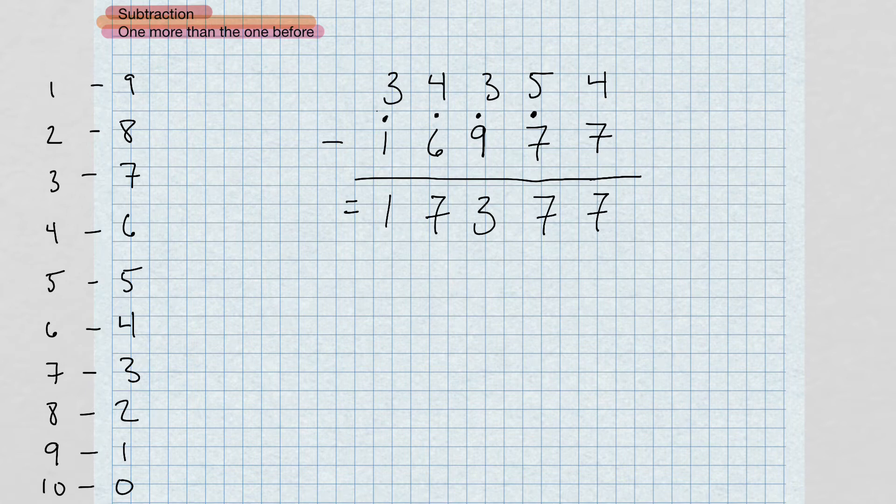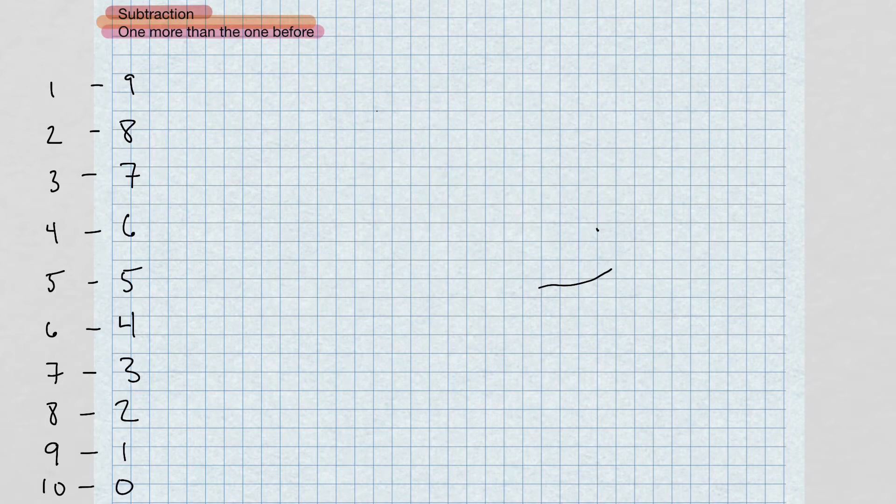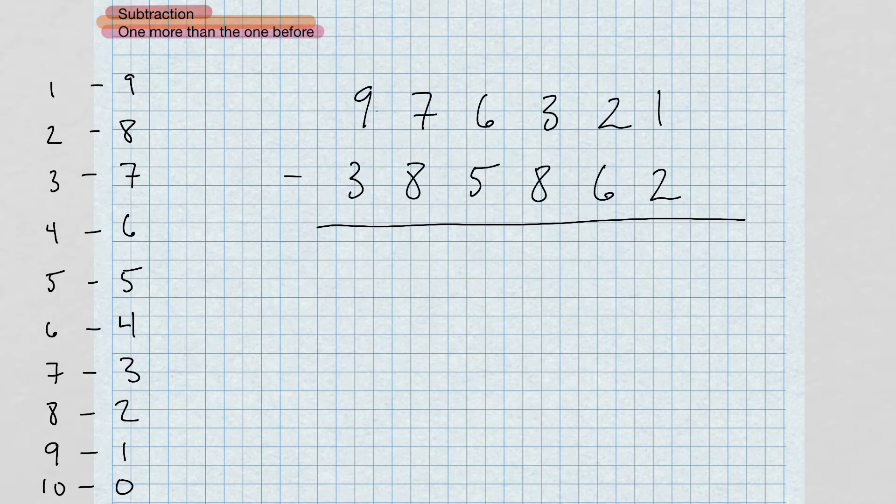Once you get this method down after practicing for a while, you're going to be speeding through these problems extremely fast. Starting at the right: can't do one minus two, so the complement of two is eight. Add eight to one, I get nine. Bring the dot over. Take the complement of seven and add it to two — that's three and two, giving me five.